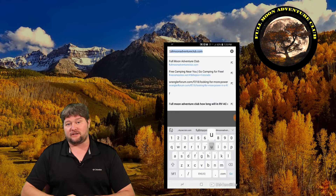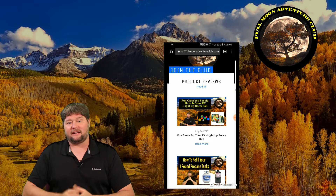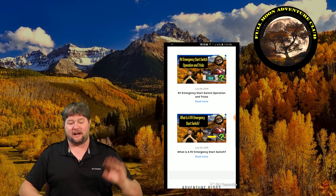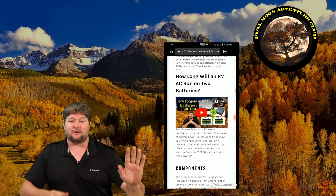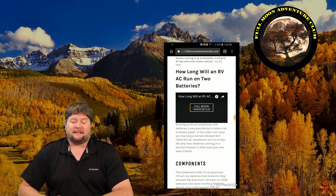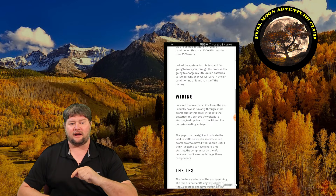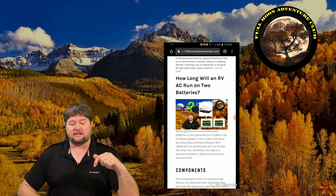I also have a website at fullmoonadventureclub.com where all these videos are organized by category. I'm hoping to set up pre-configured solar system packages you can purchase through a drop-shipping site or Amazon — everything I would buy to run different things — to make this easier, since it's everybody's number one question. Check out the website, and like, share, and subscribe to keep these videos coming. Ask me any questions in the comments below and I'll try to answer them. Thanks so much for watching and happy camping!